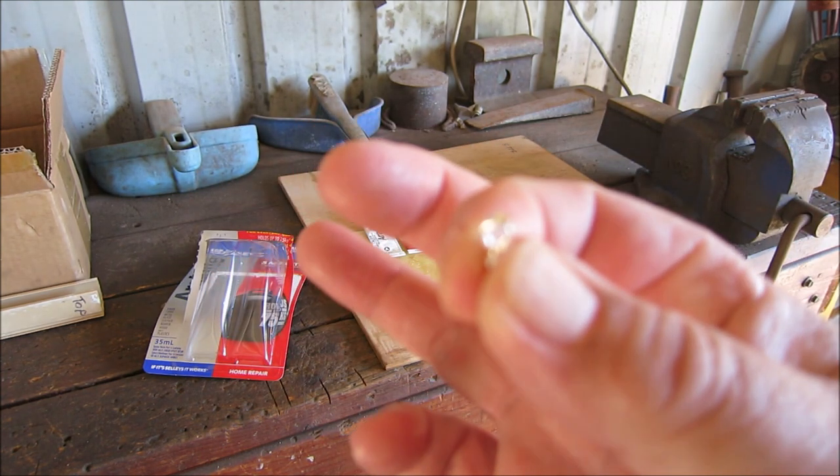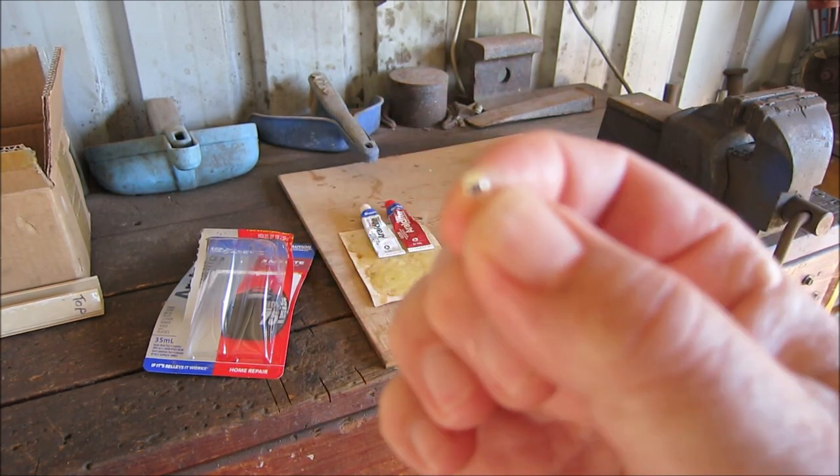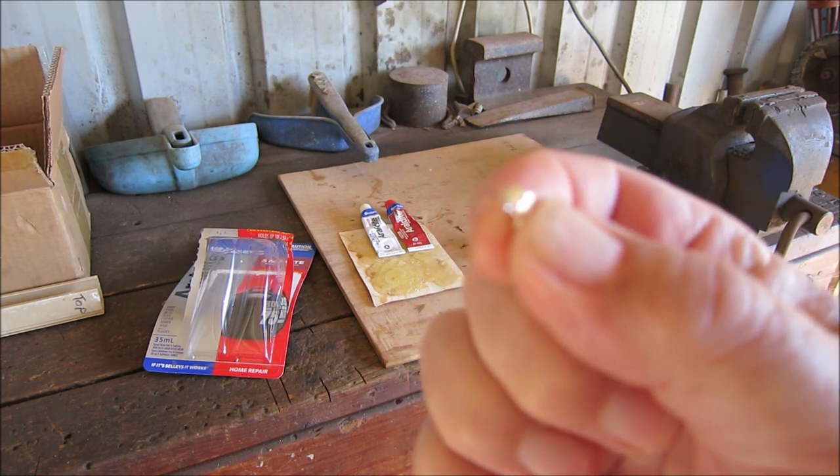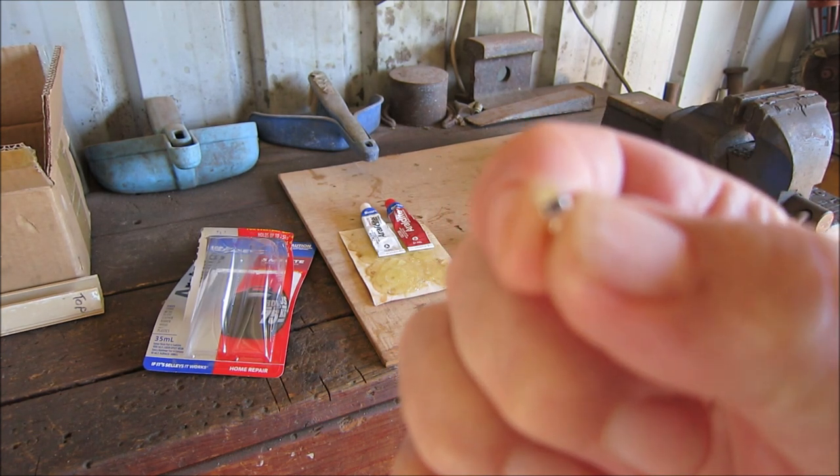That's the bale. It's sterling silver — a sterling silver bale. And I'll be gluing that into the hole that I drilled in the top of the specimen.